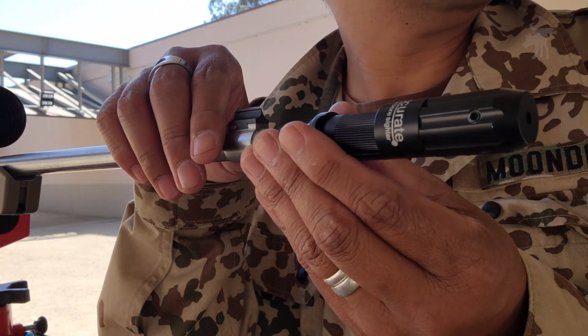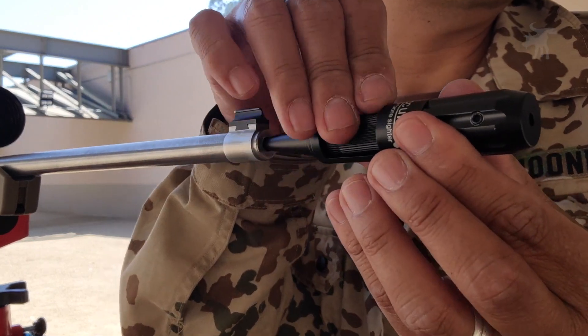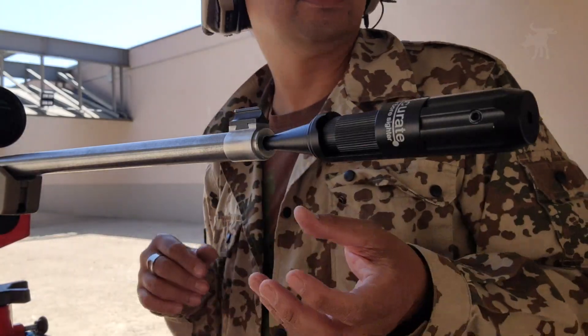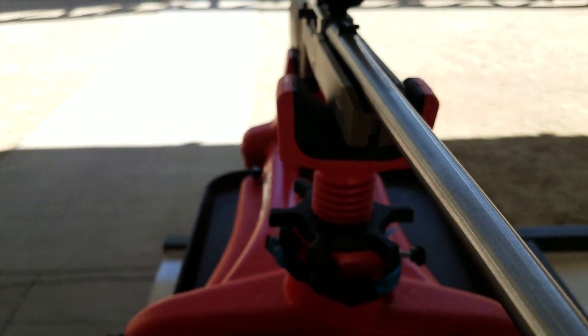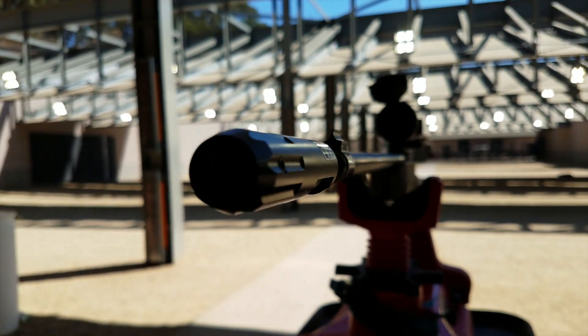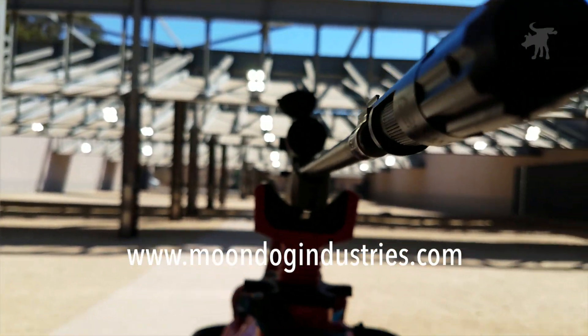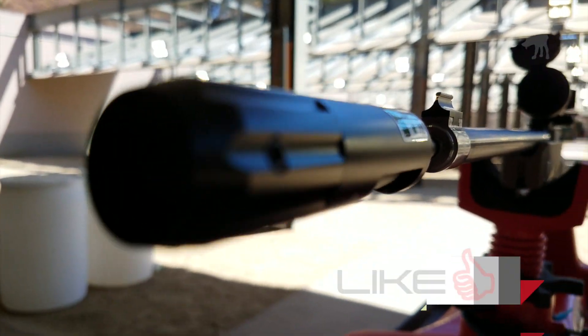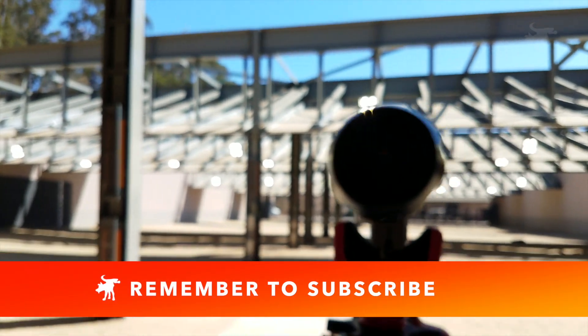There you go — laser bore sighters. They're not 100% precisely aligned to your bore at the get-go, but this is how you make them work. Leave me a comment if you've got any tips or experiences with laser bore sighters. This technique works for just about every laser bore sighter, but if you're interested in picking up this particular model, I'll include a link in the video description and you can always find more information on my blog, MoondogIndustries.com. Don't forget to hit that like and subscribe button — it really helps. Thanks for watching, Moondog out.